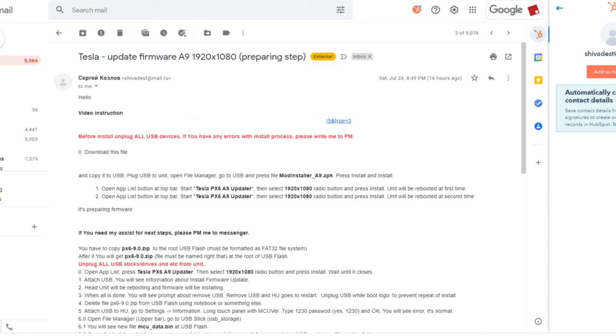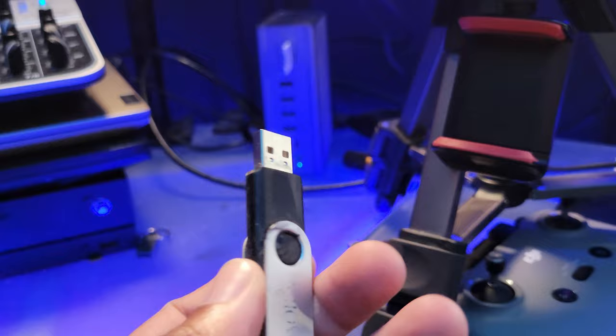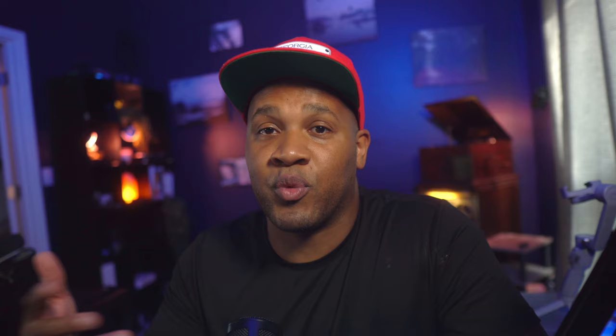Regardless of how you reach out to Sergi, once you complete the transaction and get a hold of the firmware, he's going to send you an email with all the information you need to install it. It'll have a couple of attachments and a couple of videos that guide you through it. In a nutshell, what you're going to do is install an application, load the firmware to a USB thumb drive, and then plug that thumb drive into the USB ports on your Tesla screen, reboot the device a couple times, let the firmware install, and unplug the USB.